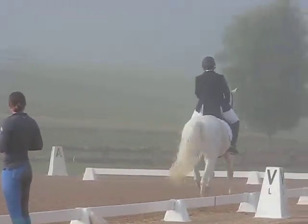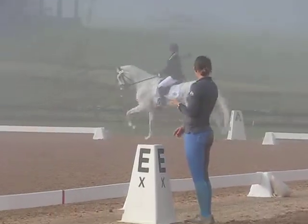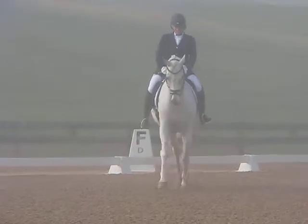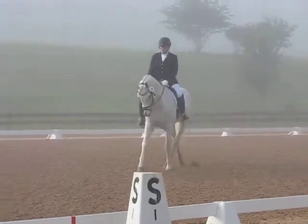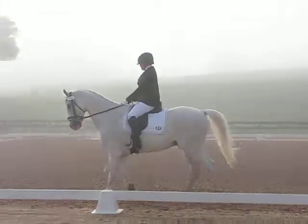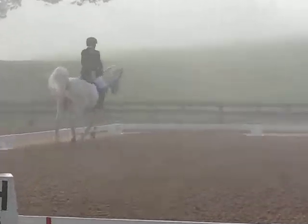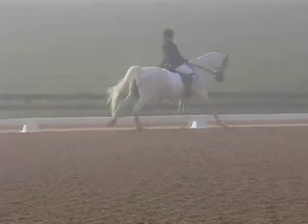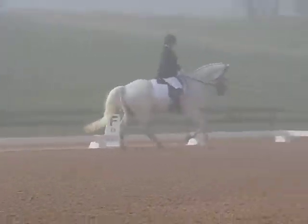X, X, eight, staying range. X, working trot. C, working canter right, please. F to P, lengthen the stride in canter. C, 15 meters, developing working canter on the first half of circle.